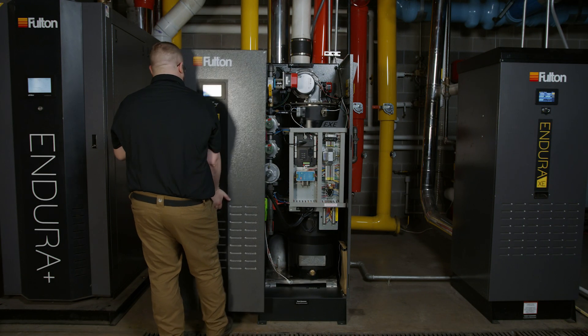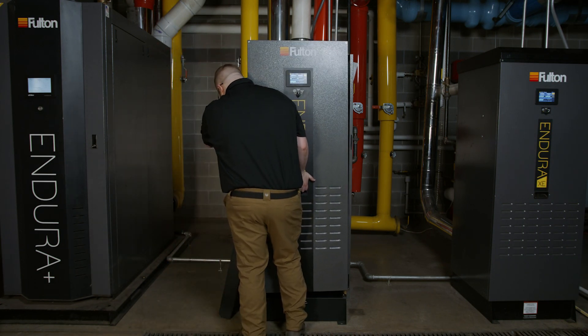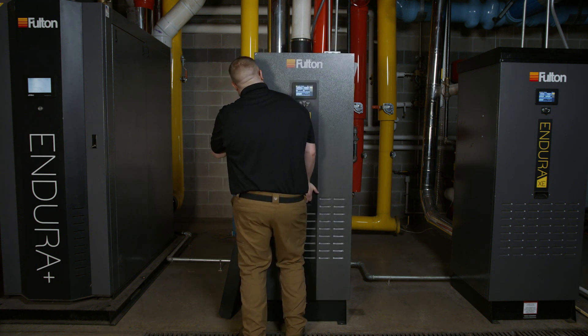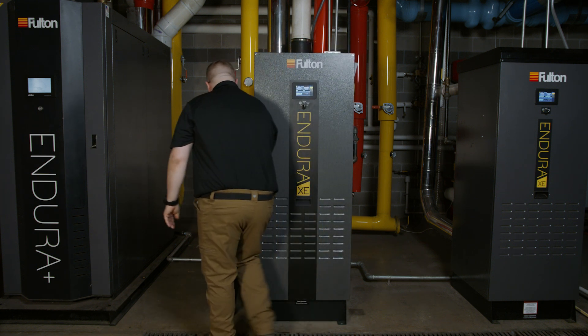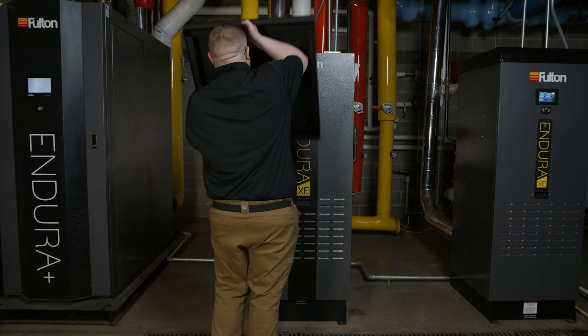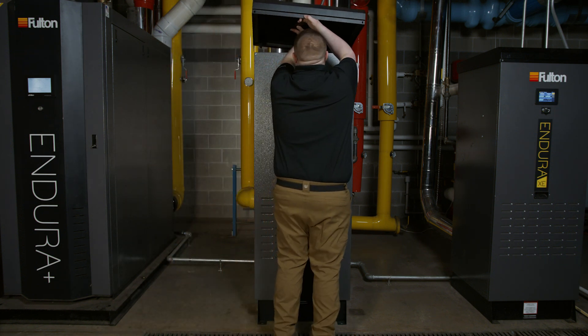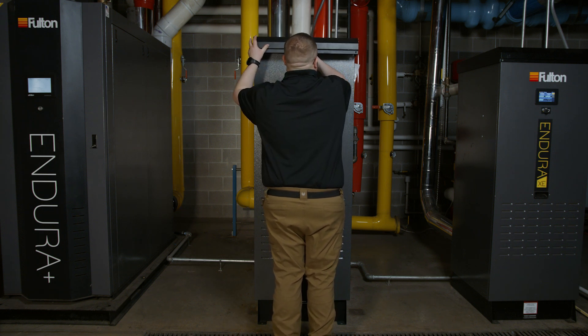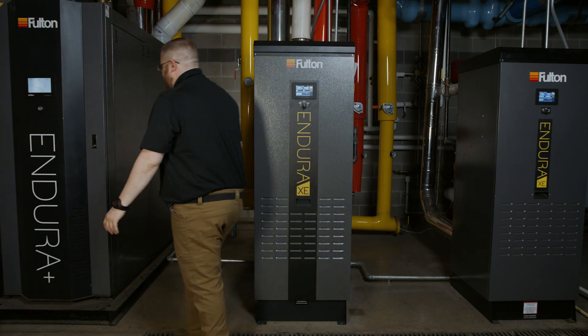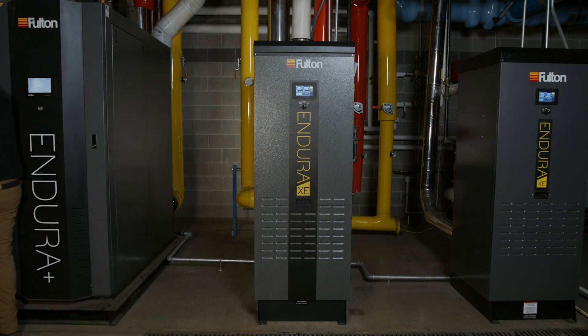Once the combustion safety checks are completed and the paperwork is filled out, the boiler cabinet can be put back together — first by reinstalling the door on its slides and then securing the hardware to the cabinet. Reinstall the cover and the accompanying hardware. Ensure that the boiler is modulating normally. Allow the boiler to light 10 times, either in automatic or by manually cycling the load switch on the front of the boiler. The boiler can now be released into normal operation.